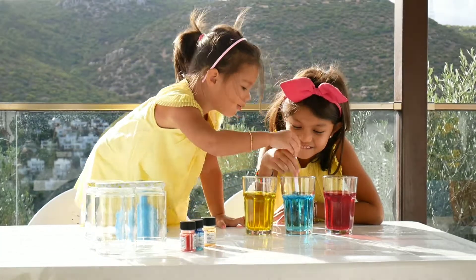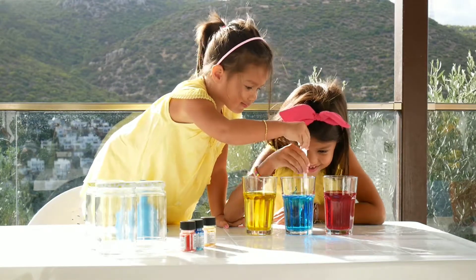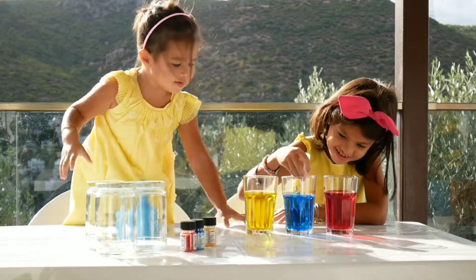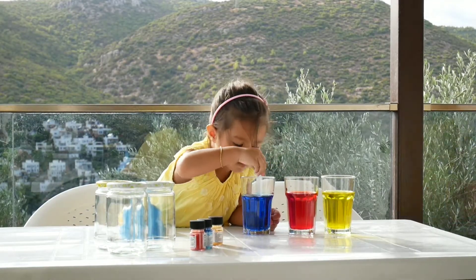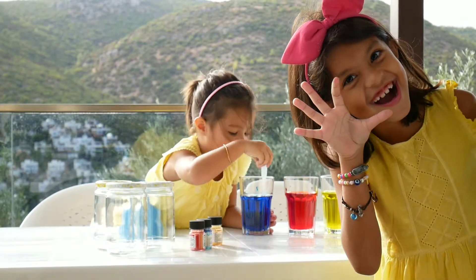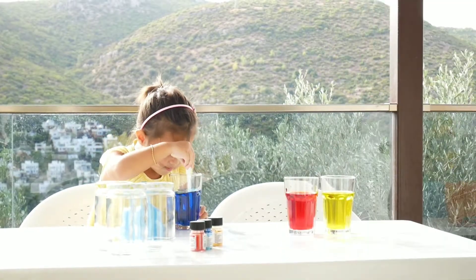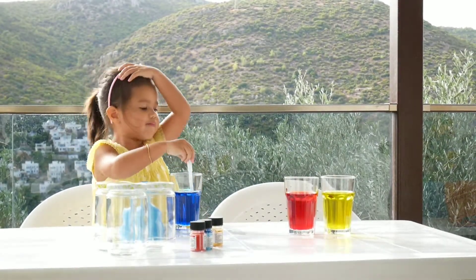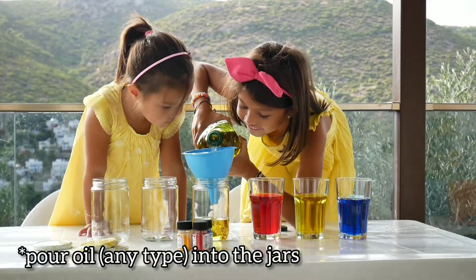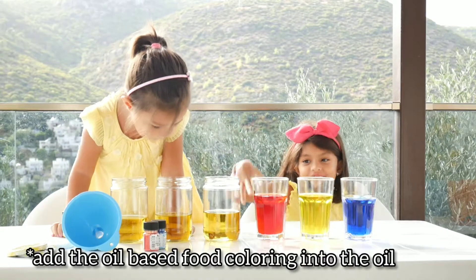Ooh, the blue — it's like the sea! Okay guys, we're going to put the food coloring in the jars now.